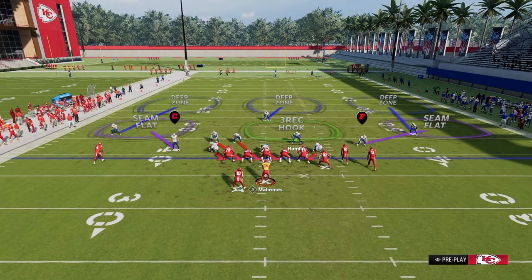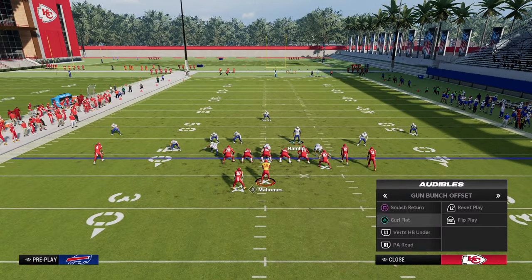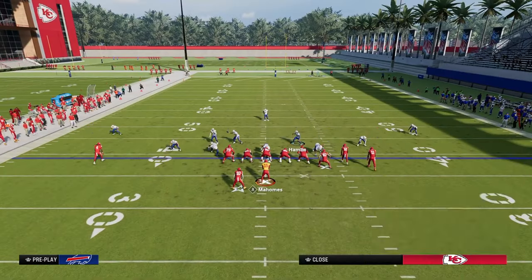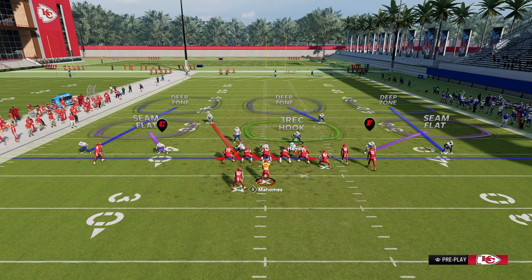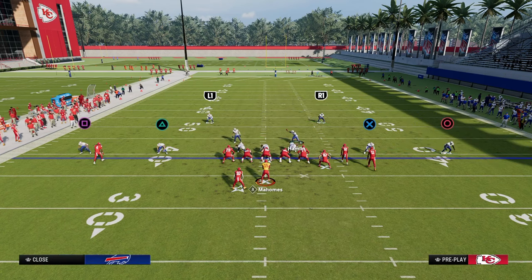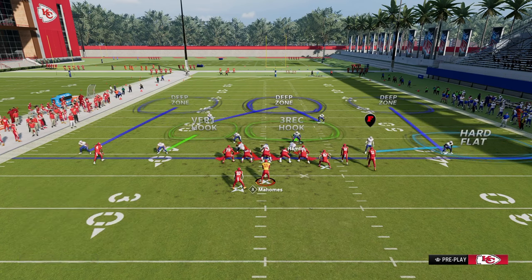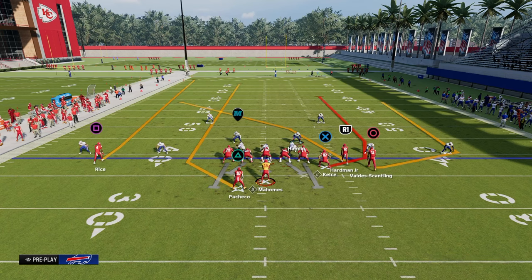That covers some of the main things I like to do in terms of base coverages and general guidelines for defending bunch. Now I want to get into some real route combos you're going to see — like verticals where they streak the running back. What I like to do here is Mabel the bunch side. We're going to put that left side slot corner in a vertical hook, shade underneath, middle third the safety on the solo side, and curl flat the safety on the bunch side. This creates kind of a double flat or double Mabel technique that's really effective for defending double corner or this vertical setup.